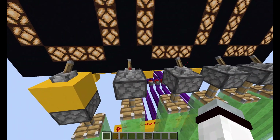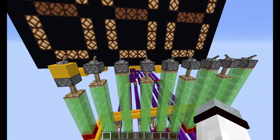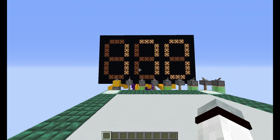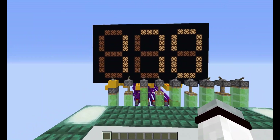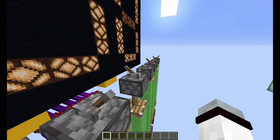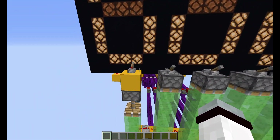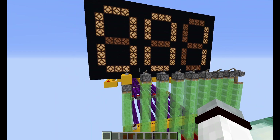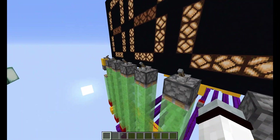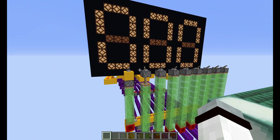If I change it to 10101010, it should give an output of 170. And if I input all zeros with just a 1 in the last position, then of course this becomes 1. If instead I only change the first bit to a 1, then it should become 128.